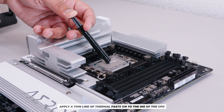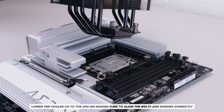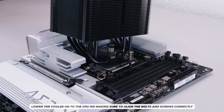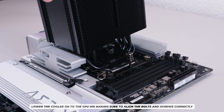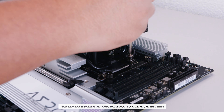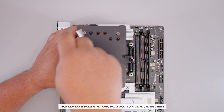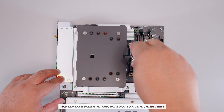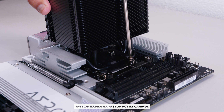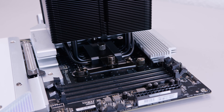Apply a little line of thermal compound in the center of the IHS — recommended for LGA 1700 CPUs. Lower the cooler onto the IHS, aligning the bolts with the mounting hardware. Hold it in place, use the included screwdriver to start fastening — do one at a time so they grab the threads. Use the hole on top of the cooler as well. The screws have a hard stop; once done, it should look like this on your Intel motherboard.